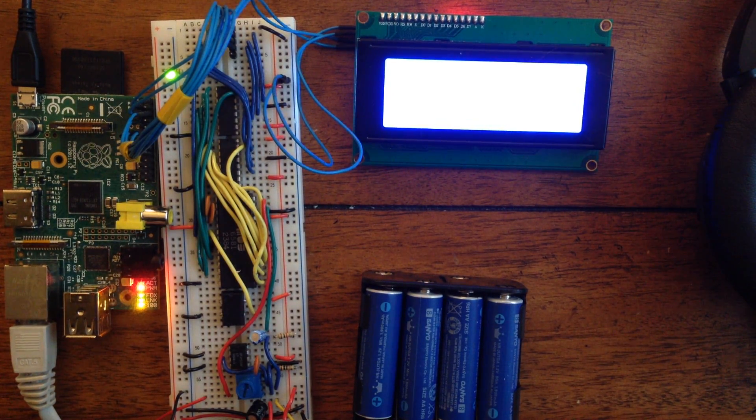I use shift registers in order to reduce the number of GPIO pins required by the Pi, and in total for the shift registers it requires six pins.